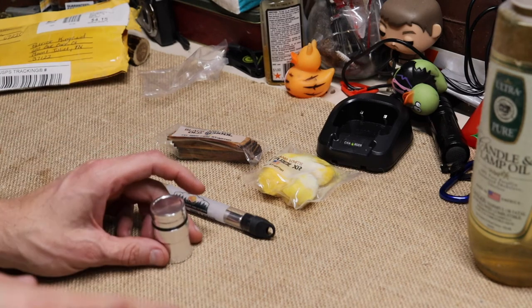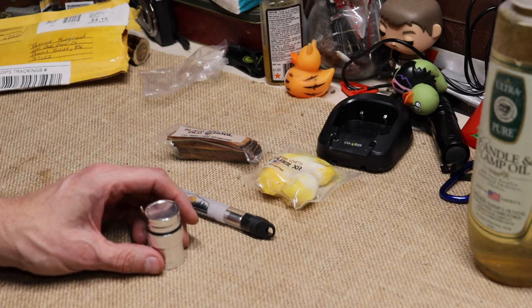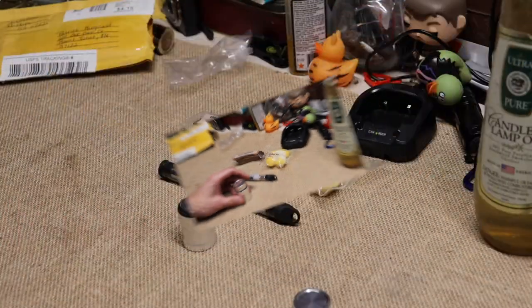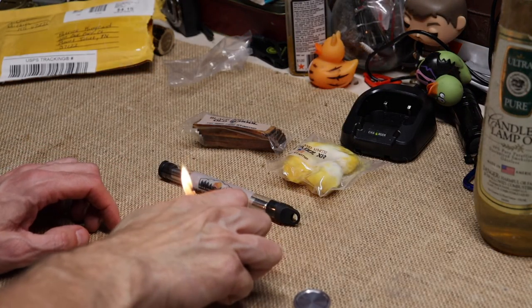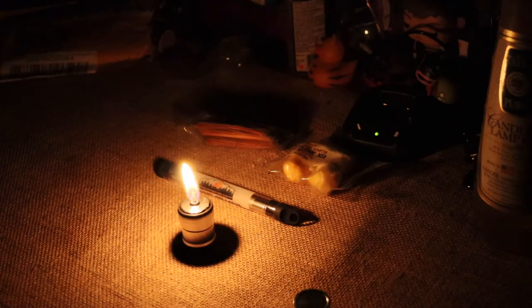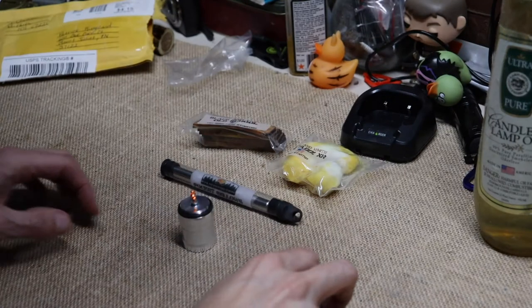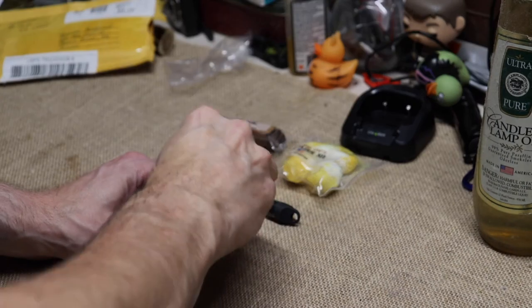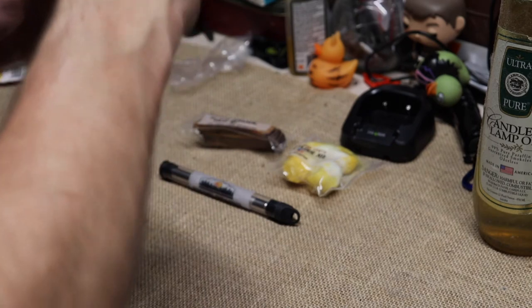We'll be back in a few minutes — I'm going to fill this thing up and we'll light it up and see how much light we get. Okay, for the last little bit we're going to do the burn test and see how much light we get off this thing. I'll kill the shop light for a second — and there it is. That puts off quite a bit of light. You could definitely use that in a survival situation. Blows right out — let me cap this so the smoke doesn't set off the fire alarm.